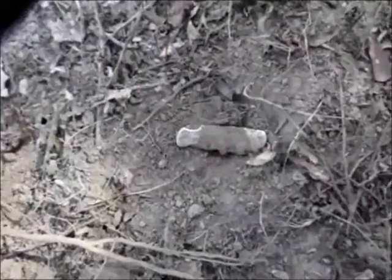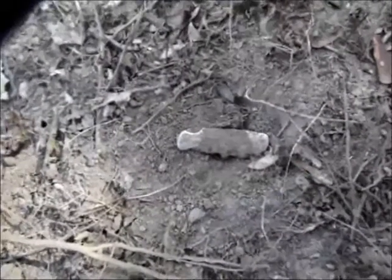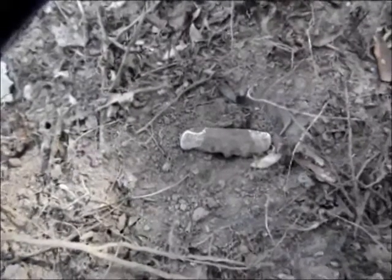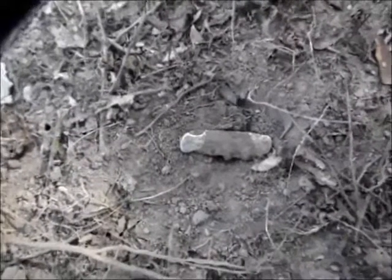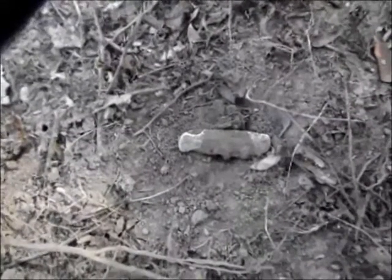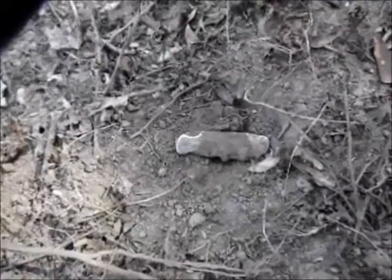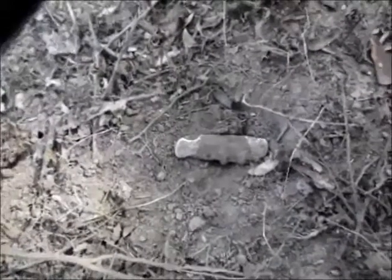I'm pretty impressed with the way the AT Pro is working in this trashy site. It's got quick recovery time, and the iron audio feature is pretty neat because this machine apparently loves big pieces of iron and they'll give you a good signal. But if you turn on the iron audio, you'll start getting the iron cracking in the signal, so it saves you a lot of wasted digging time.